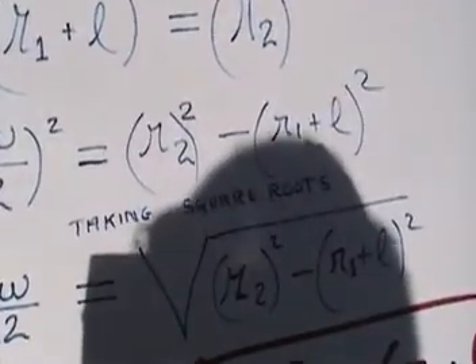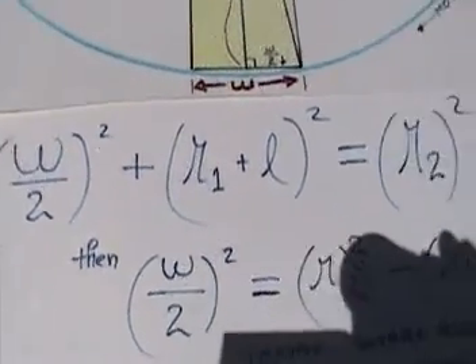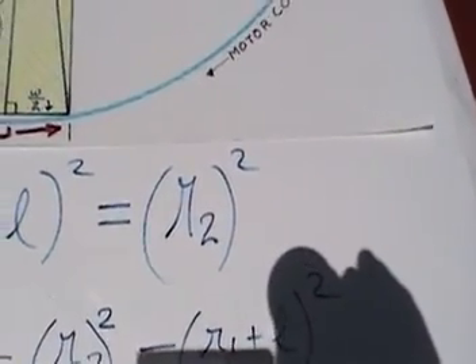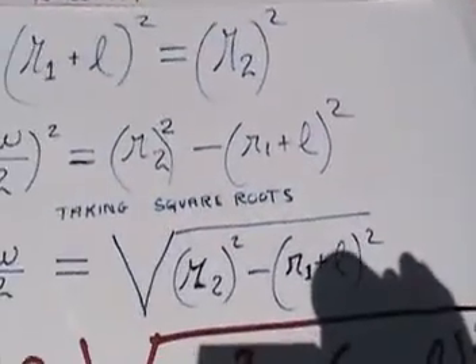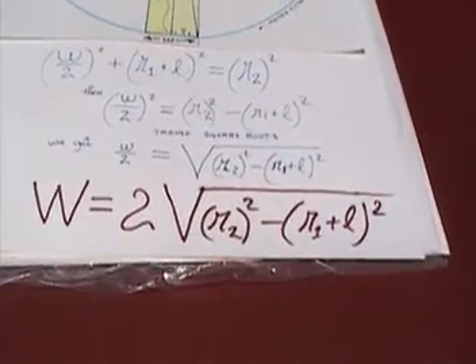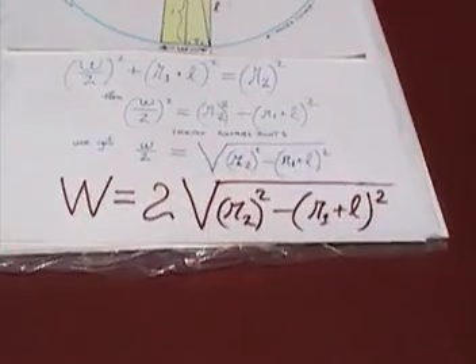With that in mind, we are considering the right triangle formed here, and R2 is the hypotenuse. Therefore it suggested the Pythagorean theorem: (W/2)² + (R1 + L)² = R2². Rearranging: (W/2)² = R2² − (R1 + L)². Taking square roots and multiplying both sides by 2: W = 2 × √(R2² − (R1 + L)²). This is how it all comes together — we have found this elegant solution relating W to L.